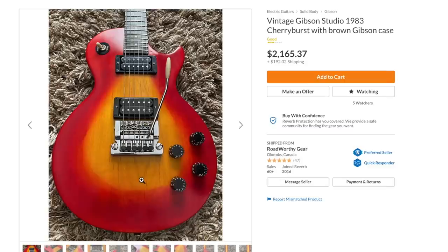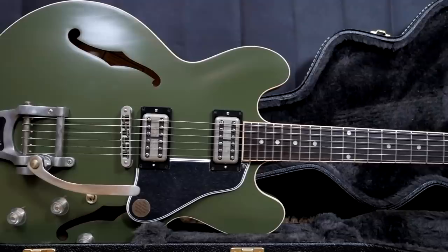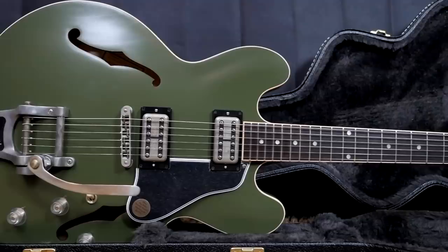The only reason it's worth that much even with the Kahler is because somebody will pick it up as a project — fill the Kahler route in, give it a black ebony finish — because it is a first year 1983 Les Paul Studio. Troglodytes, I hope you enjoyed taking a look at these beautiful oddities today. Don't forget to like, comment, and subscribe, and we will see you tomorrow on the next episode. Take care.